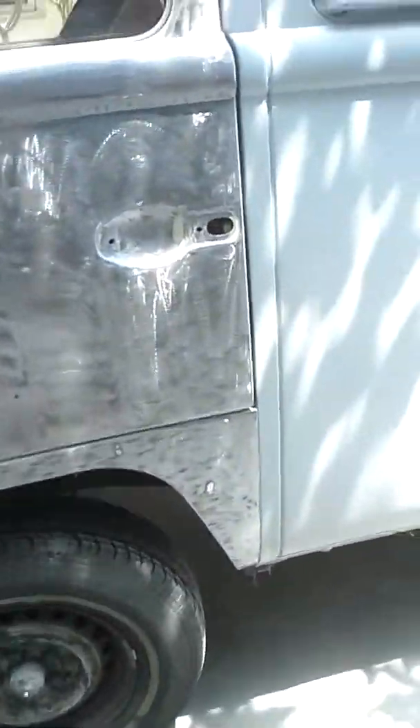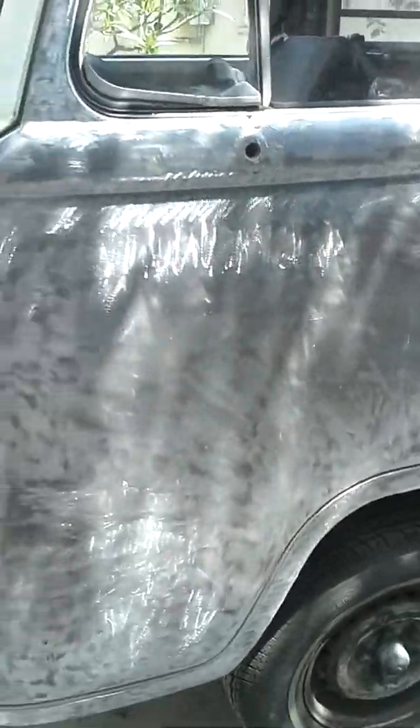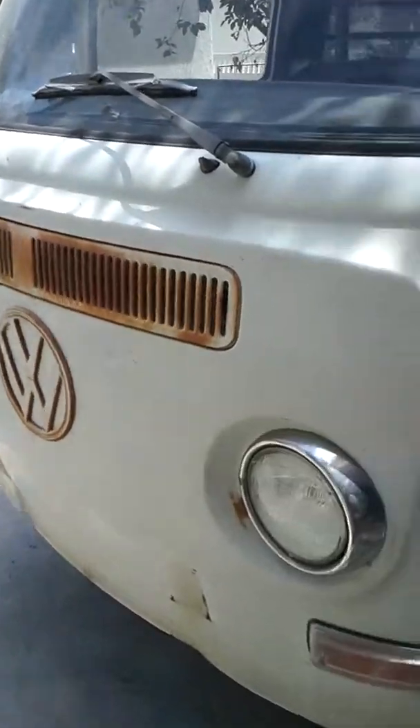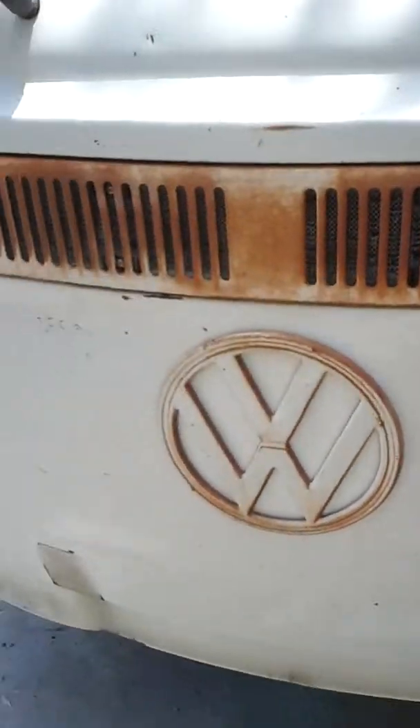There are about two dings — one right here, you can see it, one right here — small little dings. That was it for the door. I'm working with a real nice body, I'm blessed. Part six is gonna be the front — only surface, no rust where they usually have them up front. Nothing. It's been garage kept real nice, no bubbles in the window area.